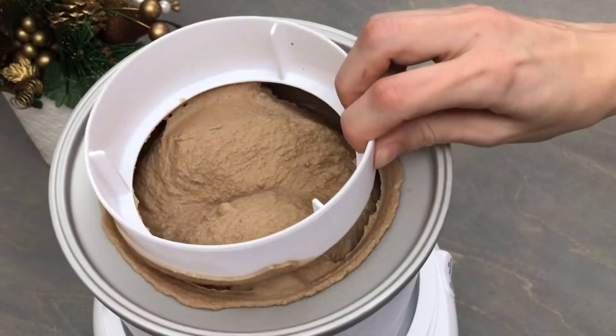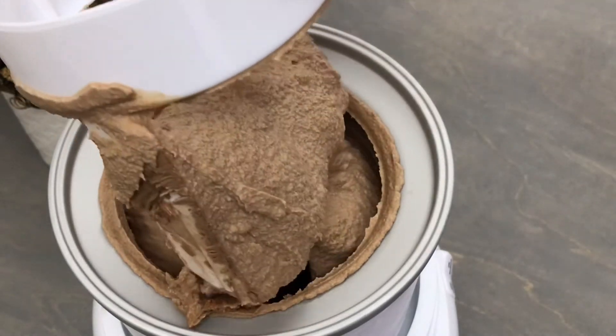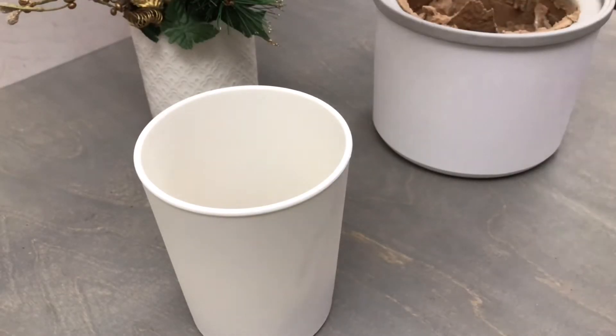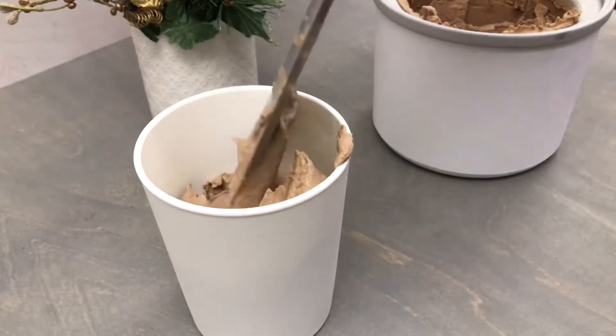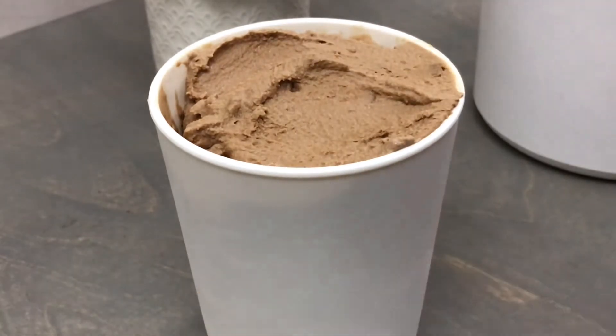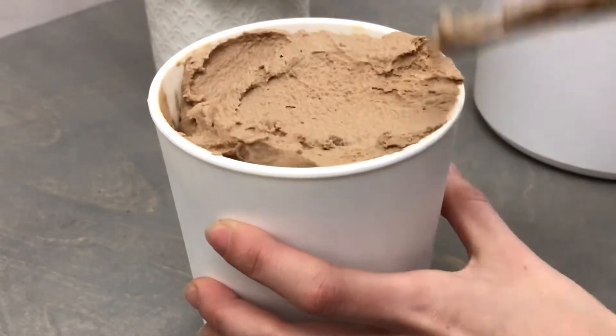Now that it's done churning, you can see that we have a nice soft serve consistency. We're going to move this into a freezer-proof container and put it in the freezer for about four hours, and that's going to allow it to firm up so we have a nice scoopable consistency.